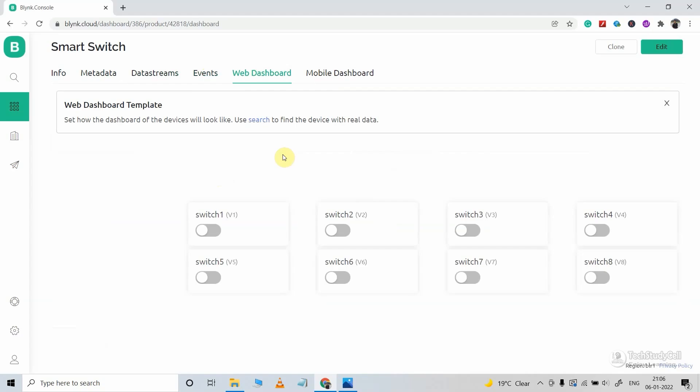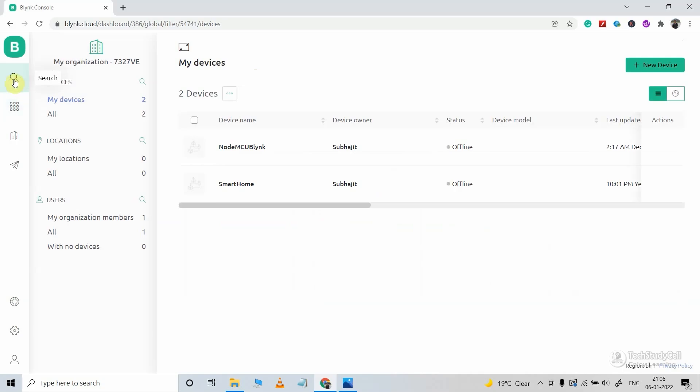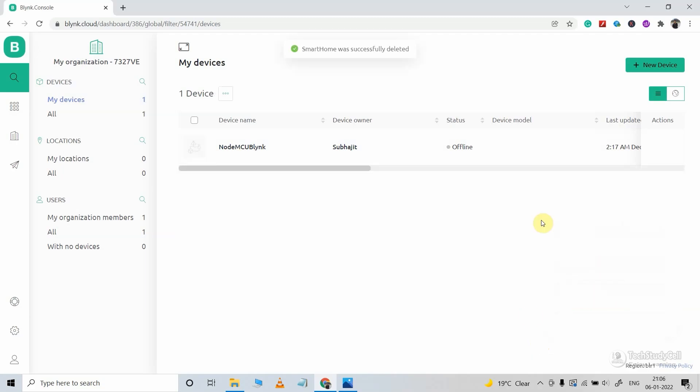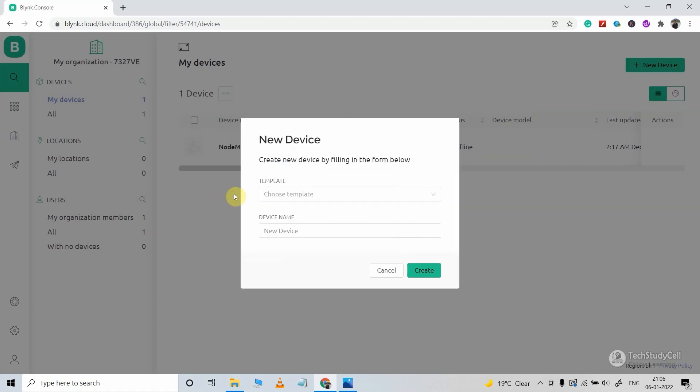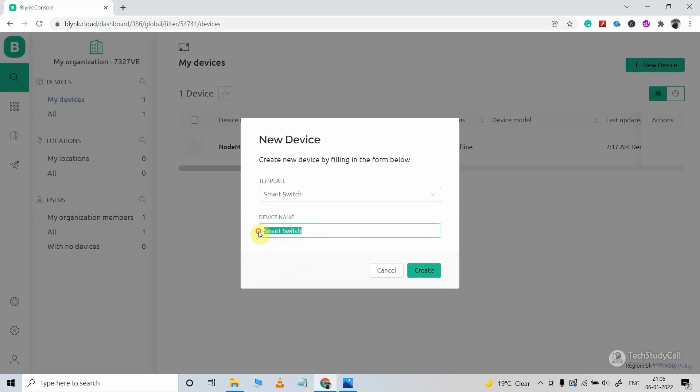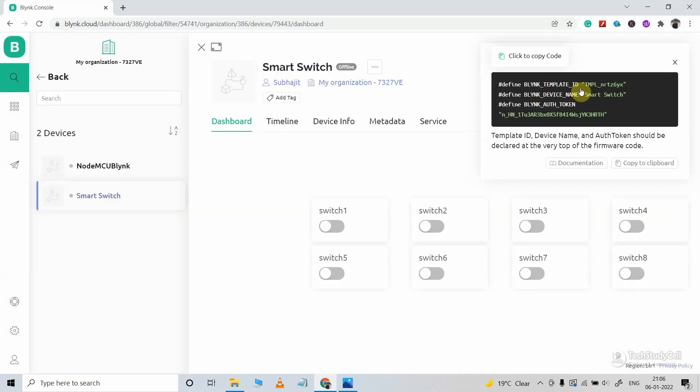Now our template is ready. We will add the device using this template. I will go to Device and click on New Device, then click on From Template. Select the template we created — Smart Switch — give the device name, and click on Create. After that, you will get the Blynk Template ID, device name, and the authentication token. We will use this authentication token to connect all the microcontrollers with this template.